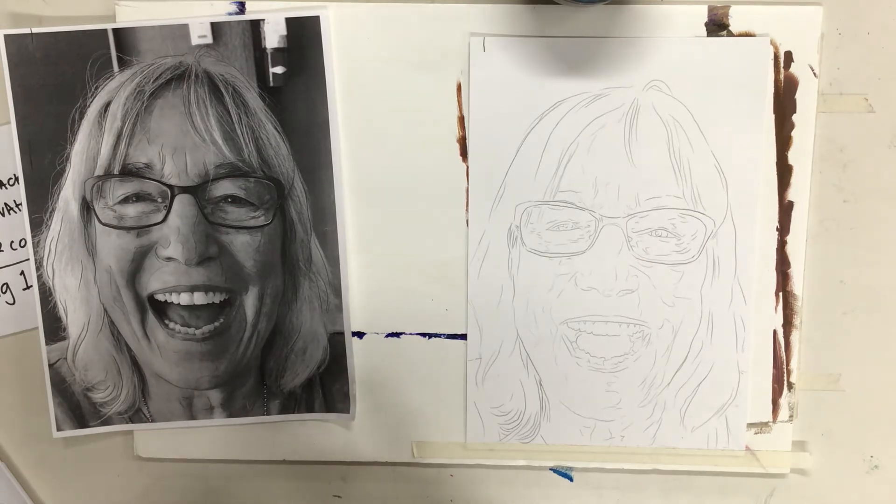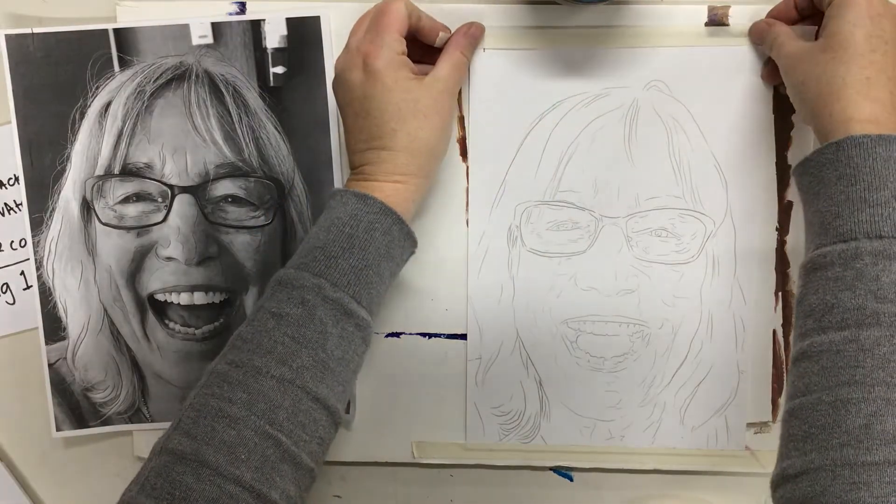Just like I said last week, if you need one of these boards, you can make arrangements to come up to school and get one.